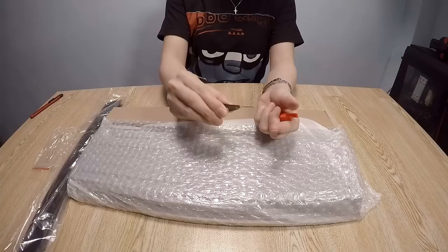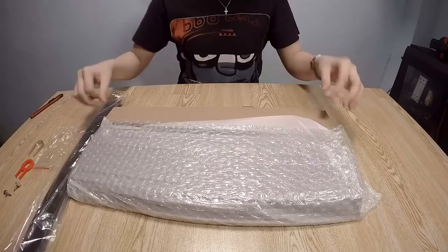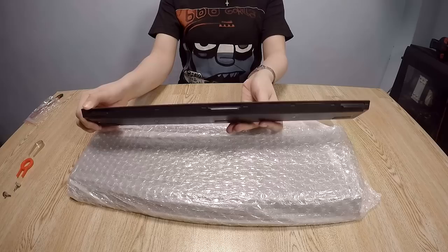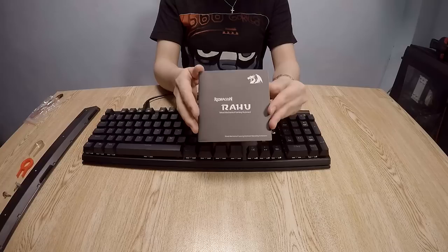It comes with a switch puller, a keycap puller, and I believe these are the locks for the wrist rest. It also comes with a detachable wrist rest — I like the honeycomb texture, it adds a nice feel to it.